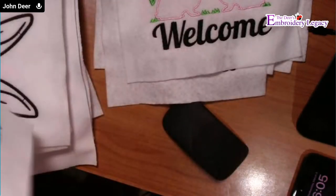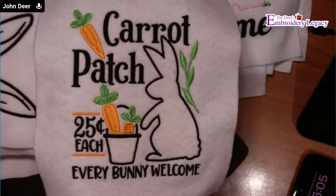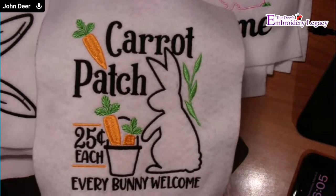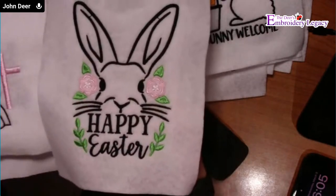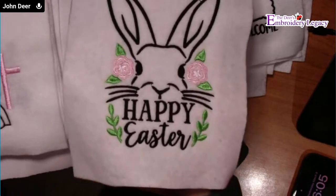There are a couple more in this pack as well — a Carrot Patch design at 25 cents each. Eggs are going to be at a premium this year. And then we have Happy Easter with the bunny. That is the first collection.